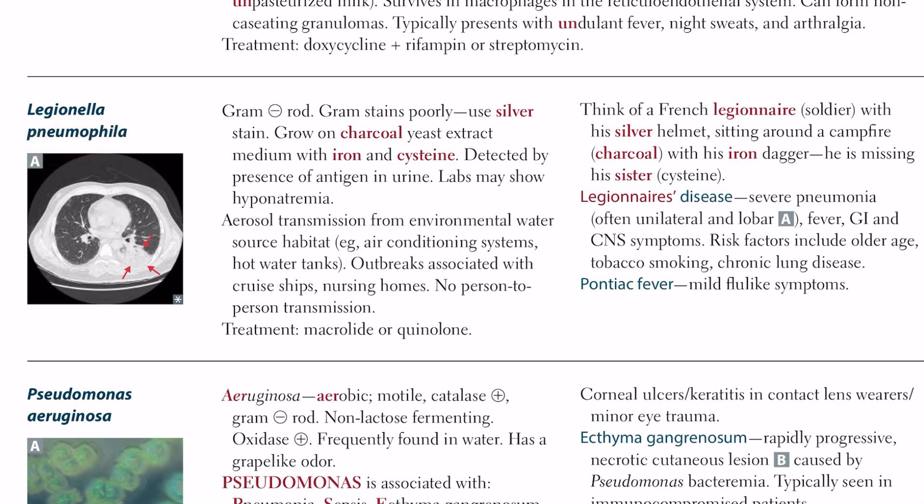Transmission happens via aerosol from environmental water source habitat. Importantly, there is no person-to-person transmission.